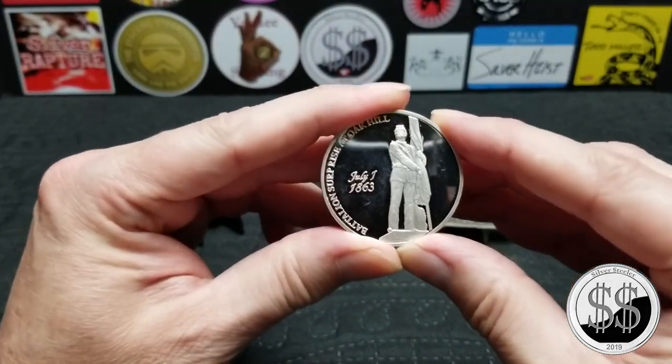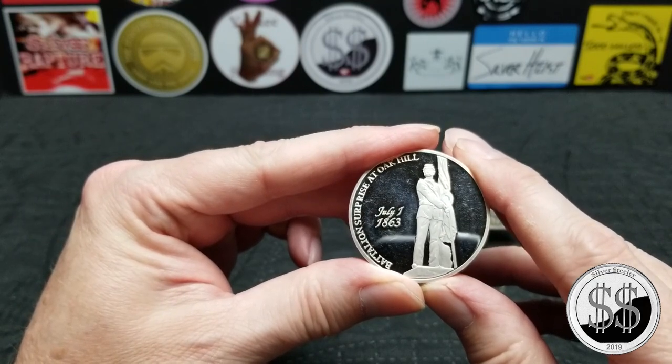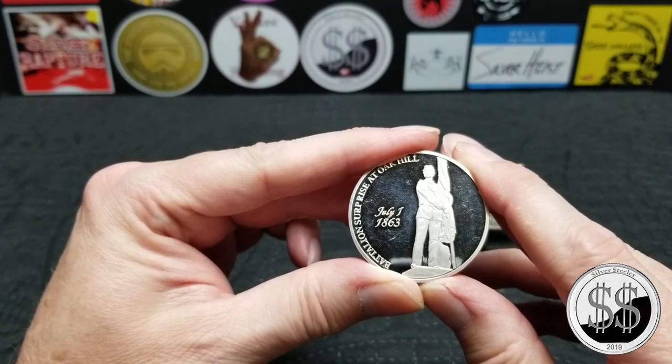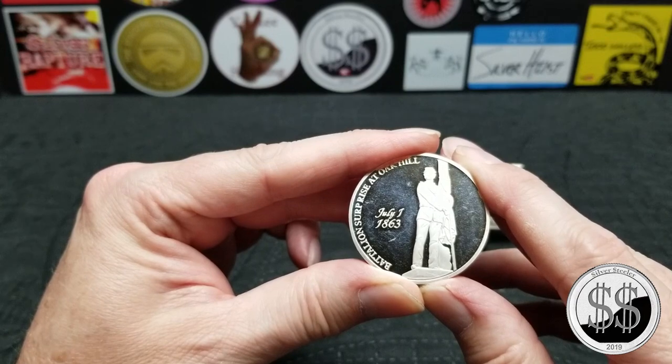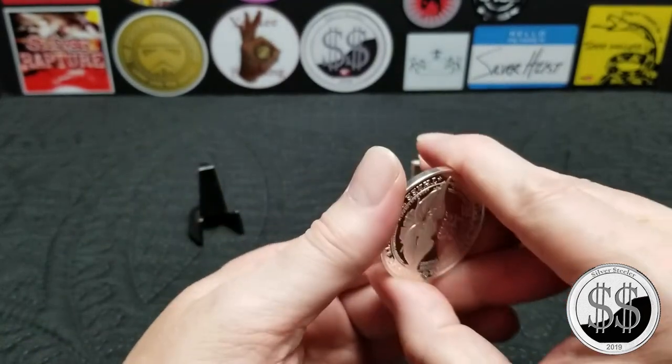I never saw this one before either — the Battle of Gettysburg. On the front it depicts the Battalion Surprise at Oak Hill, July 1st, 1863.